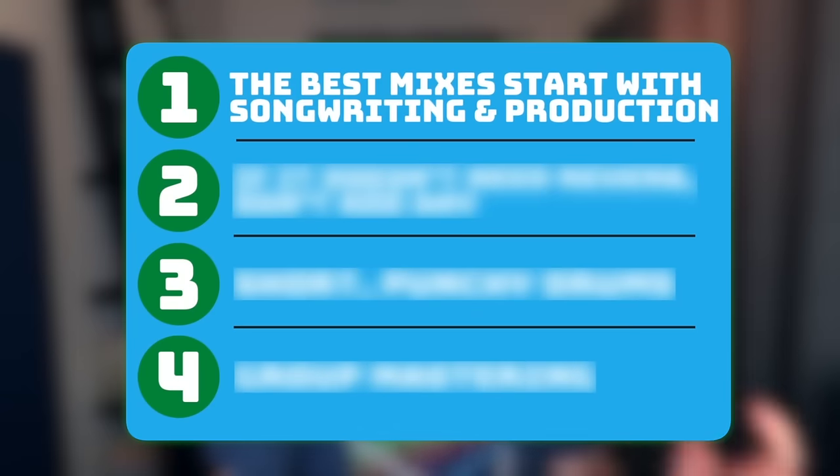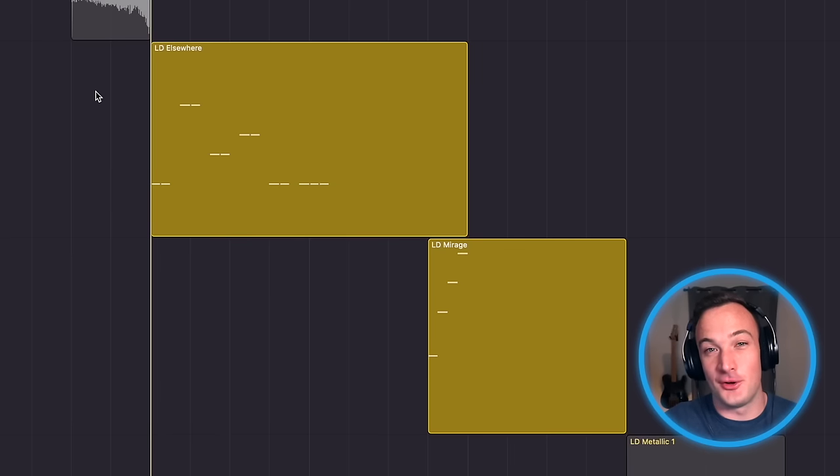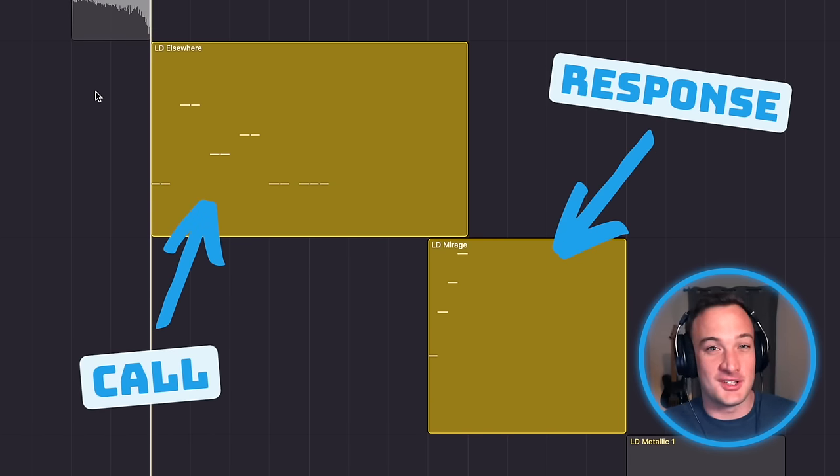The first one you might be surprised to see has nothing to do with mixing at all. Everyone talks about how you should make music in different stages — put on your songwriting hat, producer hat, mixing hat, and so on. But if you want a really good mix, you should actually be thinking about the mix throughout every stage of that process. One of the things you'll notice in a lot of Skrillex tracks are call and response melodies.